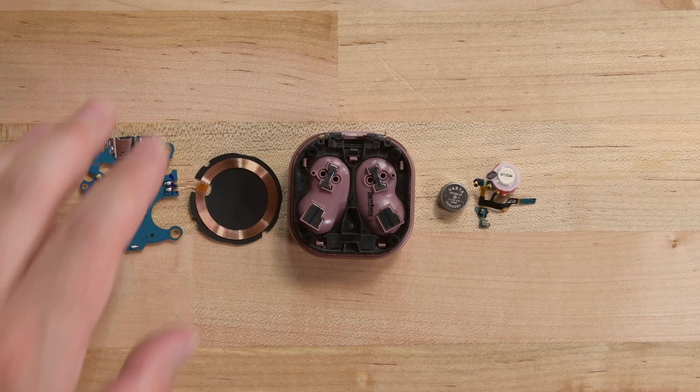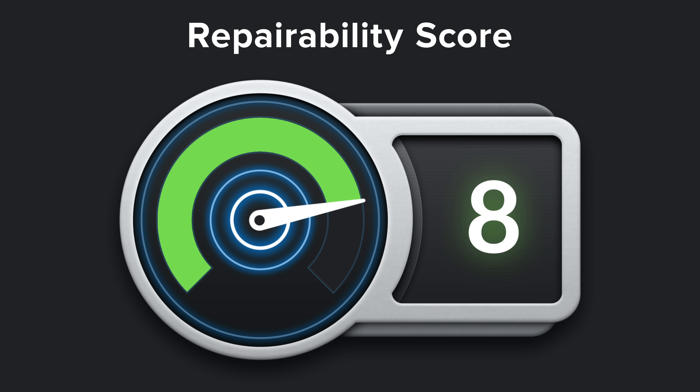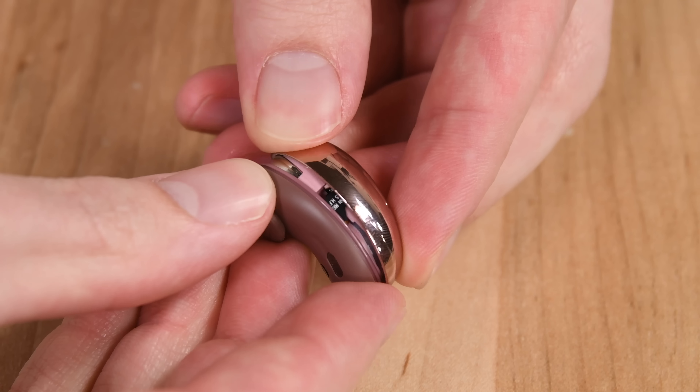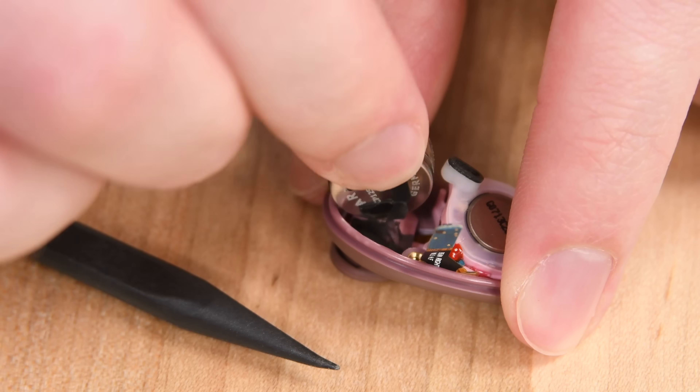Alright, with everything in pieces, it's time to give these beans a score. The Samsung Galaxy Buds Live scored an 8 out of 10 on our repairability scale, for their simple opening procedure, impressively modular construction, and easily replaceable batteries. And that's it for this video. Be sure to give it a thumbs up if you liked it, and subscribe for more wireless earbud content. We still have to take a look at the Google Pixel Buds, the OnePlus Buds, and the Microsoft Surface Earbuds. See you then!